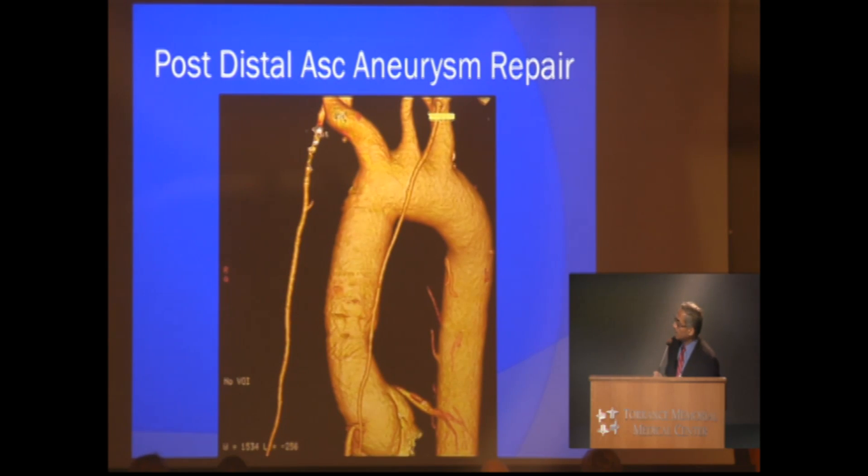This is his CT after the operation was completed. All of this is Dacron, and the attachment was from here down to his normal root.